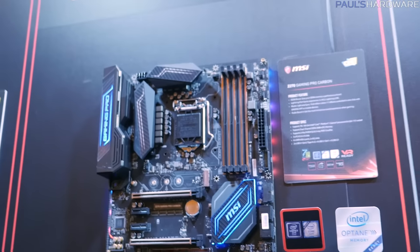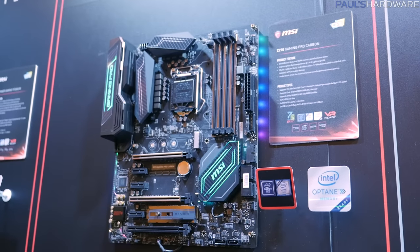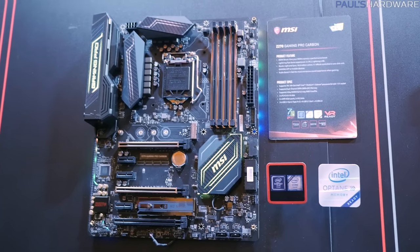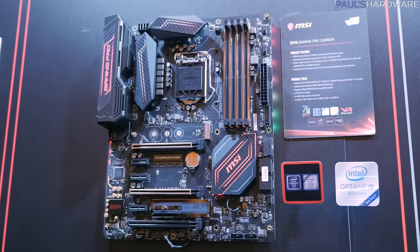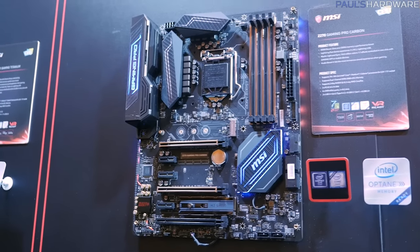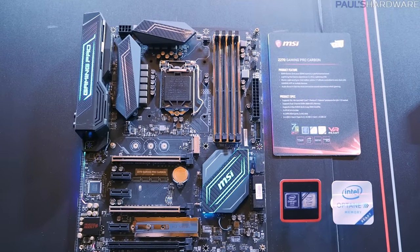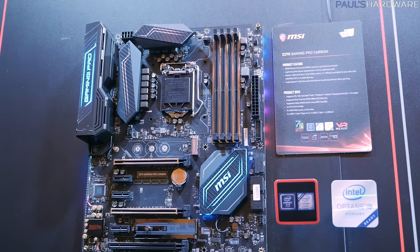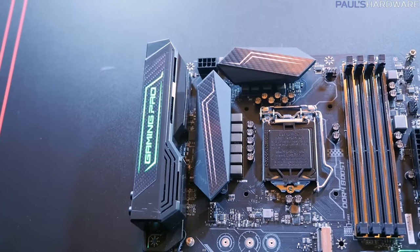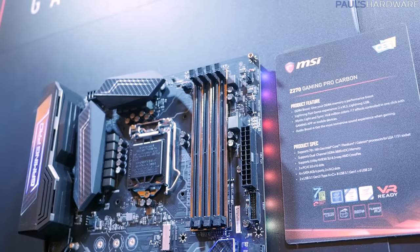Moving into the Performance Gaming Series — these are the boards you want if you want higher-end gaming features and also RGB LED support, because RGB LEDs are what all gamers want, as we all know. This is the Gaming Pro Carbon Z270. I actually have this motherboard at home right now, so perhaps I can bring you more information on it in the future. Again, lots of M.2 support — a couple on that one in the middle and down towards the bottom — and RGB LEDs on the chipset heatsink, the VRM cover, the IO cover, and going down the right side of the board.